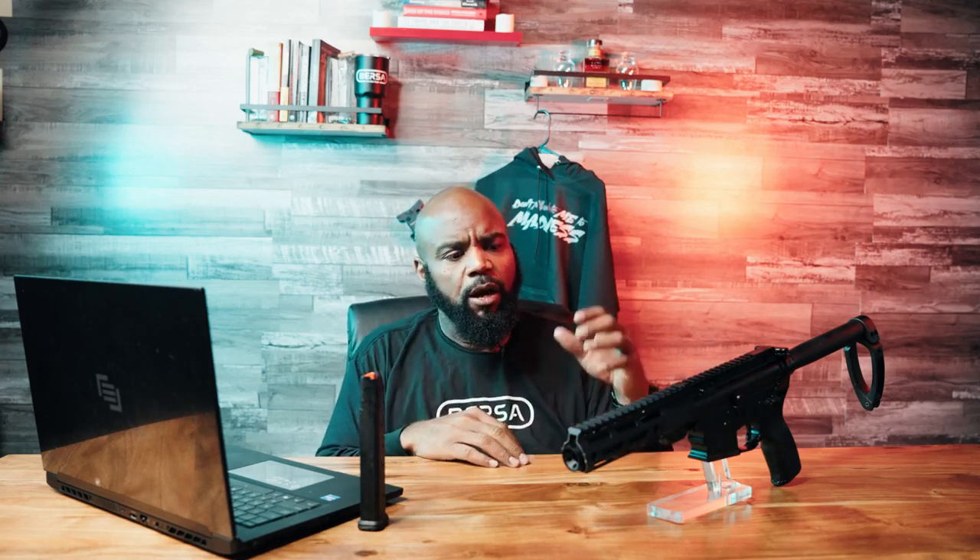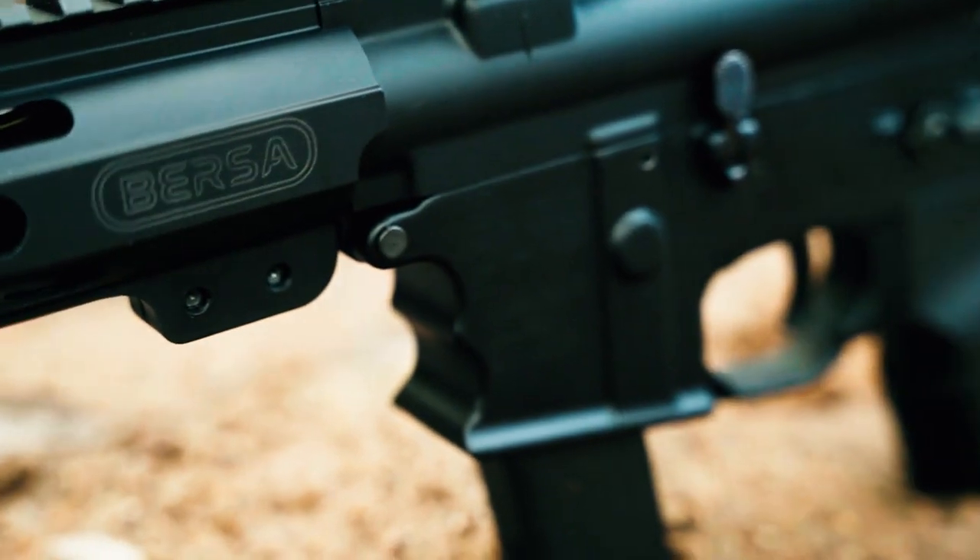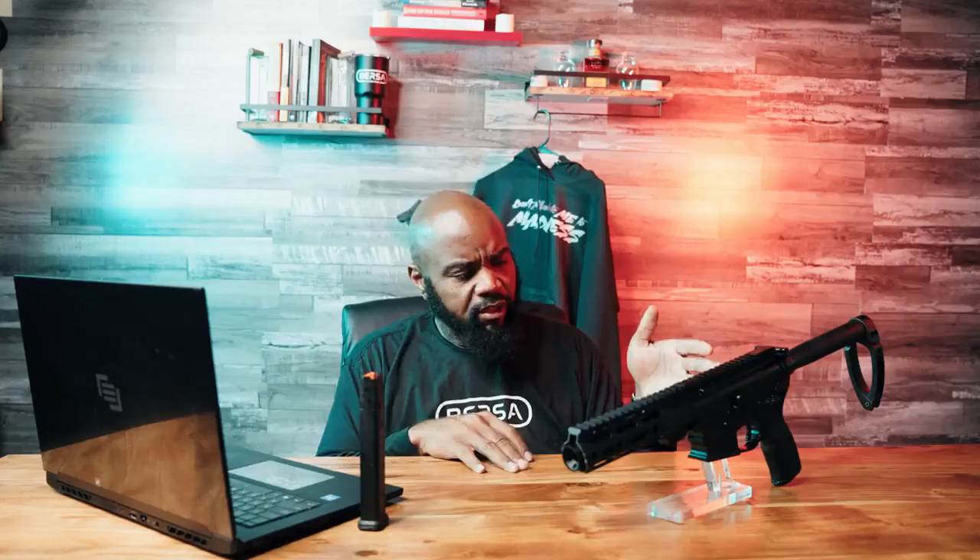The muzzle device gives you this compact length we're looking at. The handguards are actually made by Bersa. It does have a couple of M-LOK slots around it and a QD mount on it. Getting back to the rear, we have a forged lower.